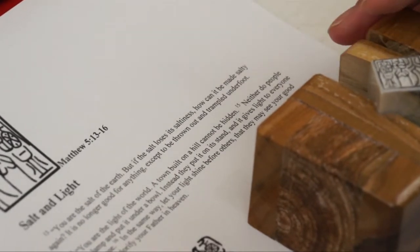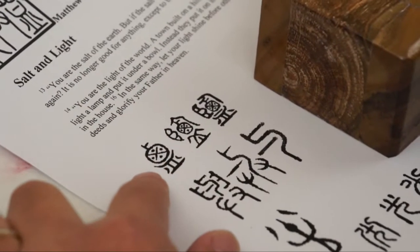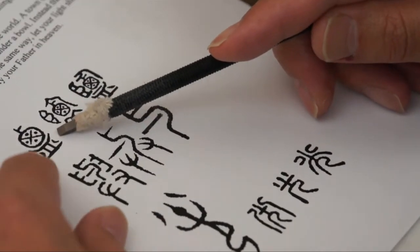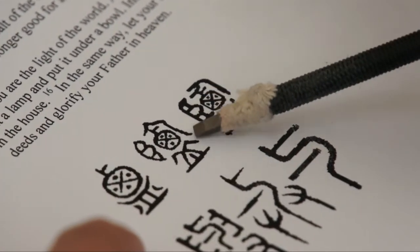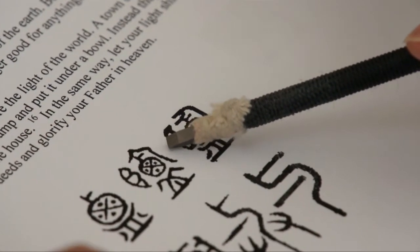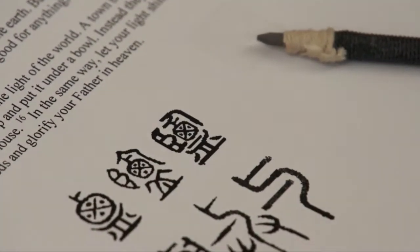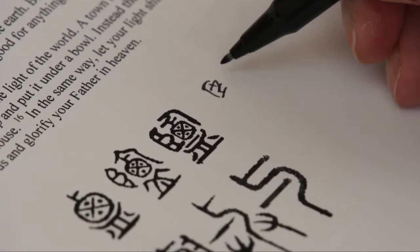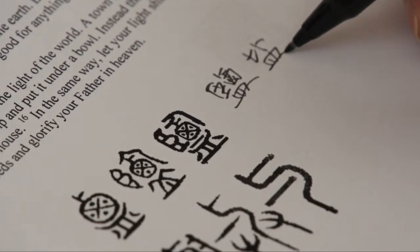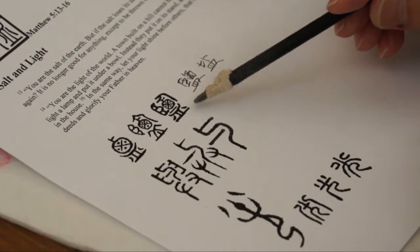We designed it based on the ancient script. You can see the evolution of the characters here. The salt character is a pictograph of a bag of salt above a bowl or utensil. There's an eye later added, and a hand or a person holding the bag. It eventually became a seal script, then was standardized as a traditional character or simplified character. We still use the seal script today — that's what I use in this design.